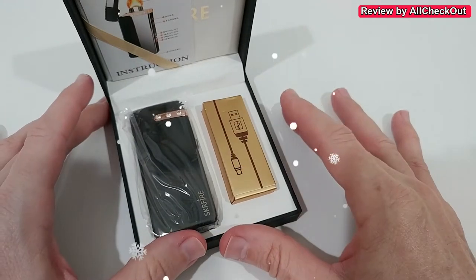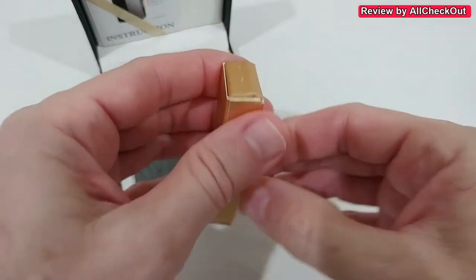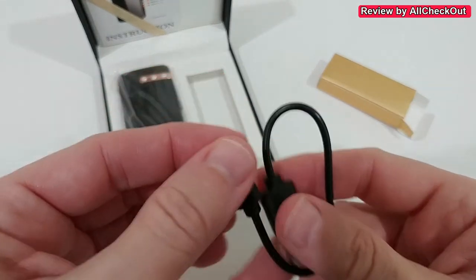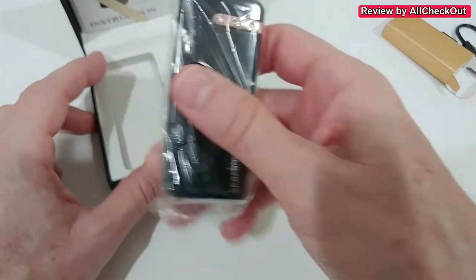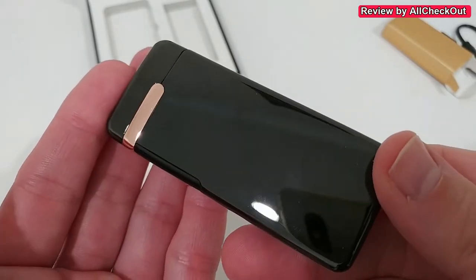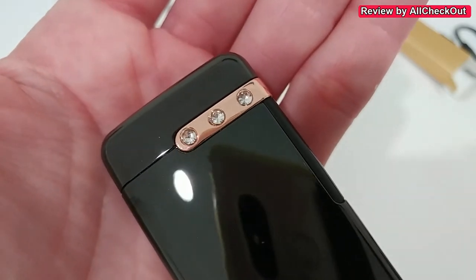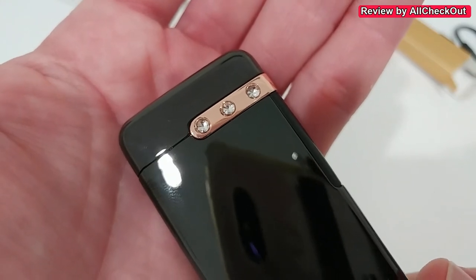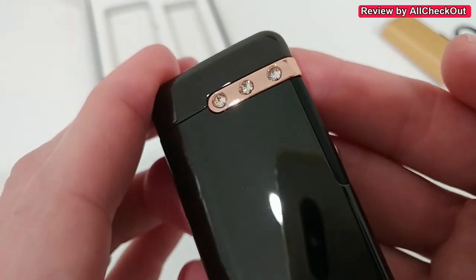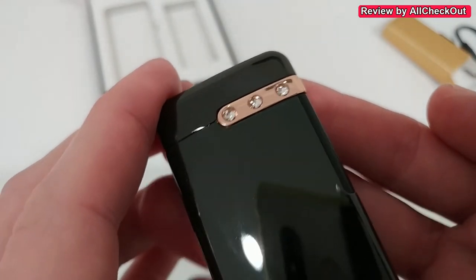This would also be a perfect gift for Christmas for your friends or family. We get a standard micro USB charging cable as an accessory, and here we have the lighter, nicely protected. You can see how beautifully made it is, and here you can see the stones — really nice, beautiful stones in this gold application. Of course these are not real diamonds, but they look like they are.